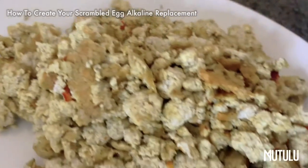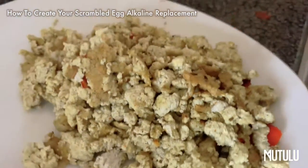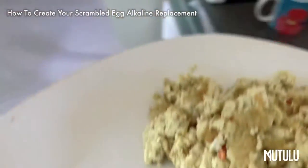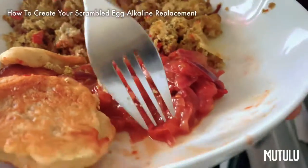Hey my lovelies, this is Matulu and today I'm going to be showing you how to prepare an alkaline scrambled egg alternative — and I will not be showing you anything to do with chickpeas, we thank god. So moving on.